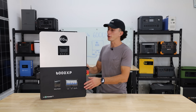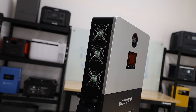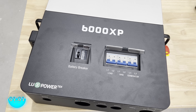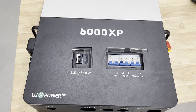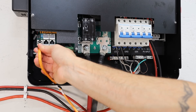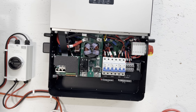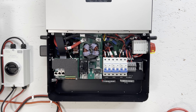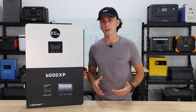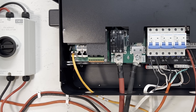Looking around the rest of the build: on the side we have the fans with a nice little dust cover, a PV isolator, and a power button. On the other side, there are three fans, an output button, and a Wi-Fi dongle. On the front, there's a battery breaker, plus a load, grid, and generator breaker all built in. Behind the panel you can see the battery, solar, grid, and load connections. Taking off the plastic shield makes everything make a lot more sense. It's a pretty clean build, with dry connections and communication ports on the side as well.